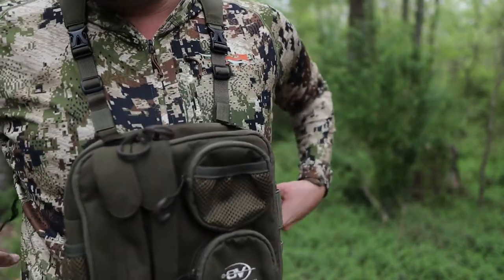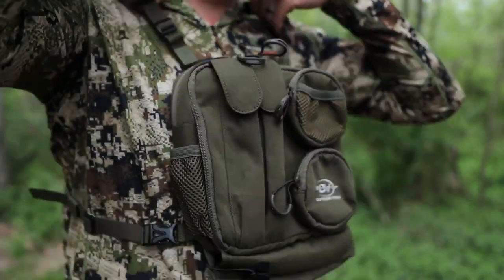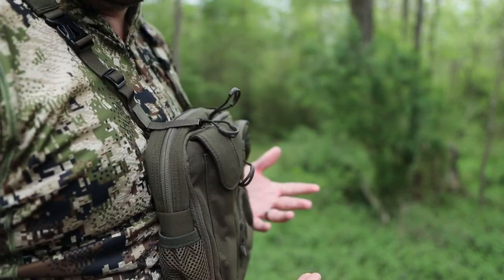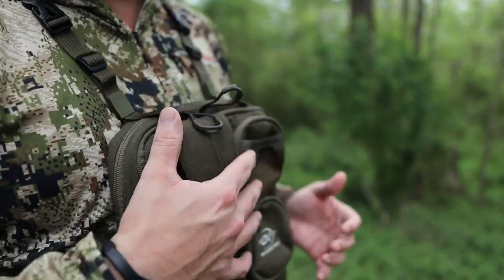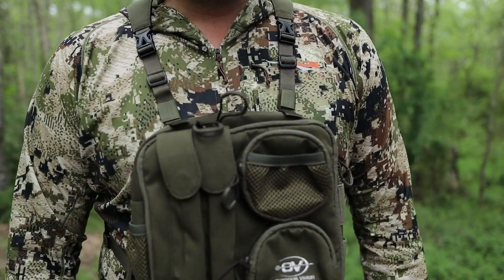I've got my new Sitka Core Lightweight hoodie on right here — this thing utilizes a built-in face mask and a hood. The straps don't hinder any of that, so you've still got access to the hood and everything up front. It's a real slim-line design — it reminds you of a chest carrier or a plate carrier like you see guys overseas wearing. I like this up-front design.